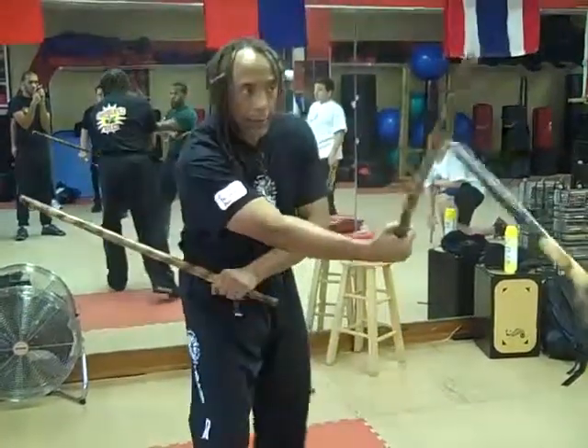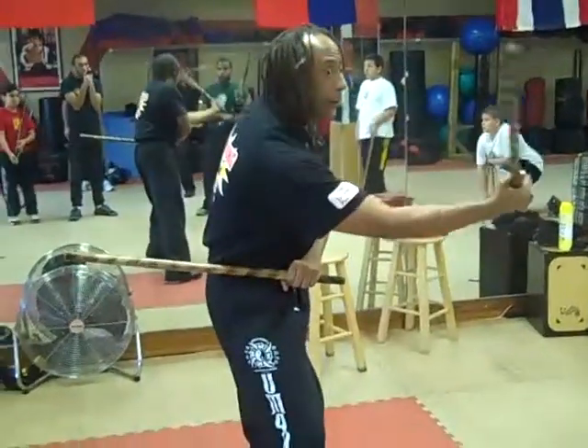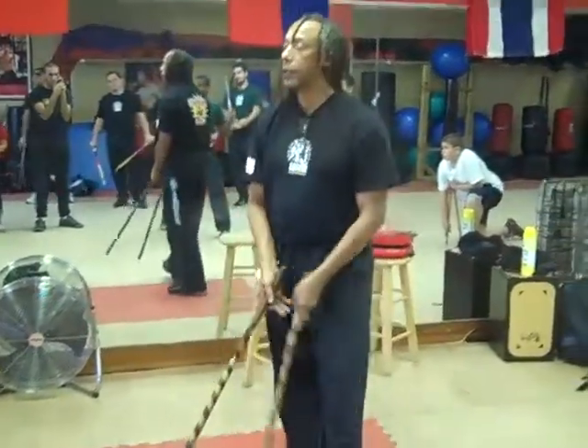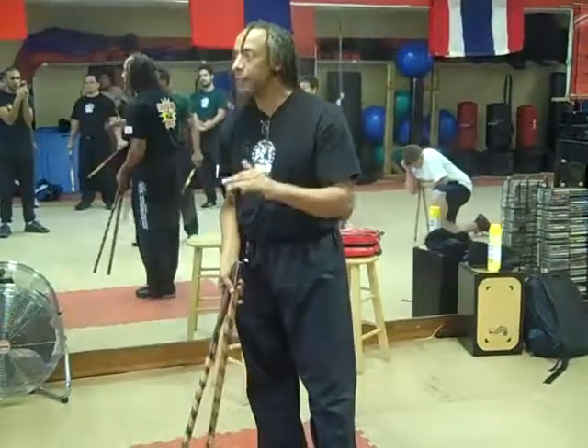So it's one, two. Which shoulder is forward? One — the right should be forward. Two. Three, four. Going closer. Just keep that in mind.